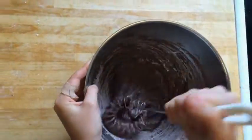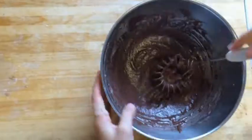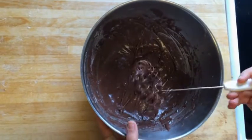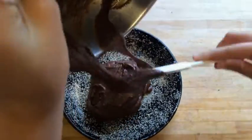I got a tip: blend it very well. It's time to pour the chocolate mousse into the frying pan that we prepared earlier. Let's go!